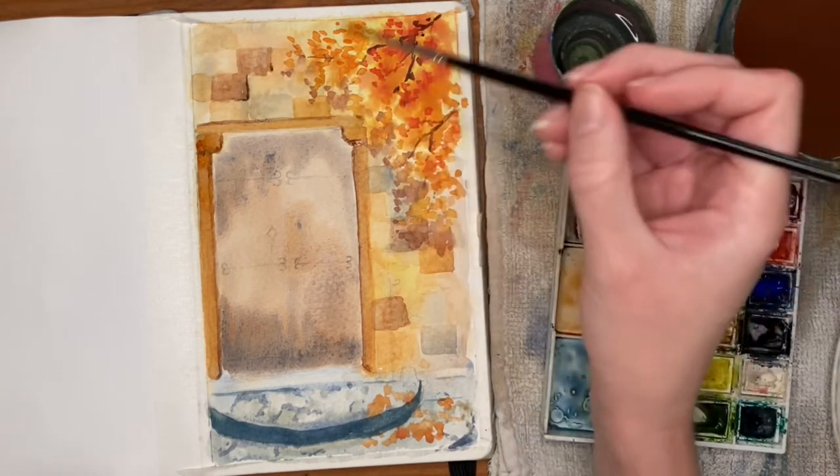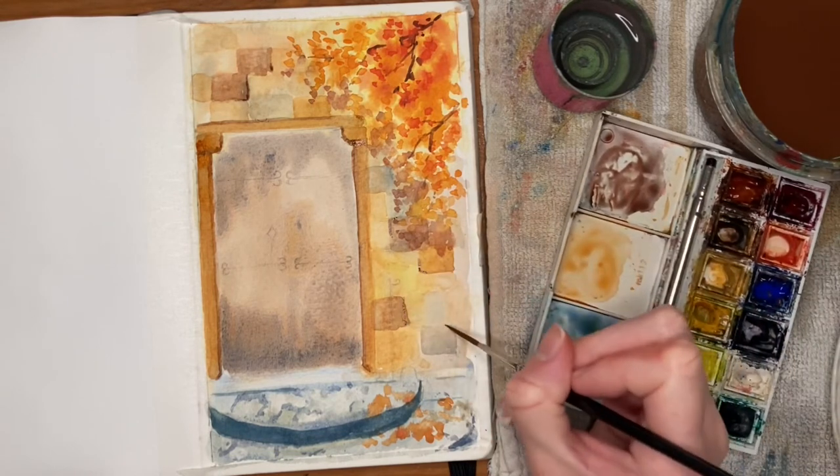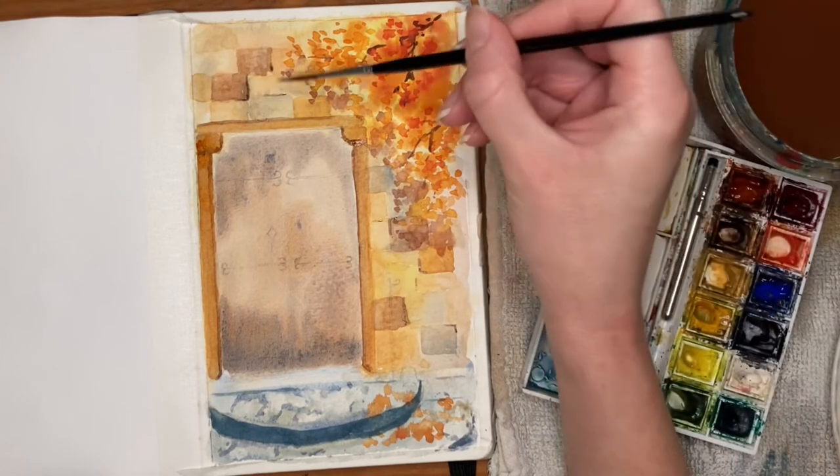I'm using that same color to outline some of the brickwork. I'm not going over all the bricks because I don't want it to look too neatly lined out, but it's adding a bit of extra detail to that wall in the background.